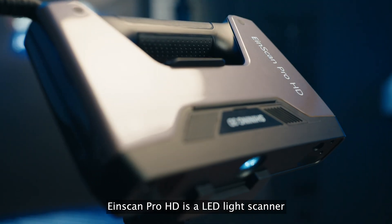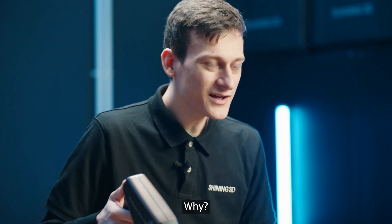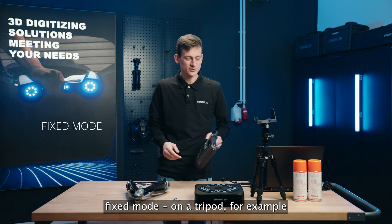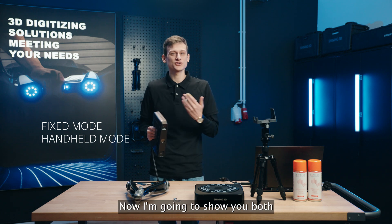EinScan ProHD is a LED light scanner and this is one of our top seller scanners. Why? Because of its amazing accuracy and the opportunity to use it in two different modes: fixed mode, on a tripod for example, or in handle mode. And now I'm going to show you both.